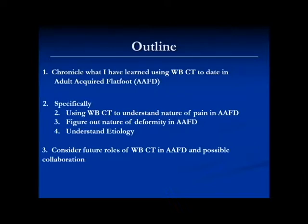Specifically, we've gone through and looked at how we can use the weight-bearing CAT scan to understand the nature and location of pain in people that have flat foot. We try to better understand what the deformity is, where it's coming from, and potentially understand the causes of flat foot. And obviously in a group like this, we can collaborate in the future and see what the roles of the weight-bearing CAT scan might be.